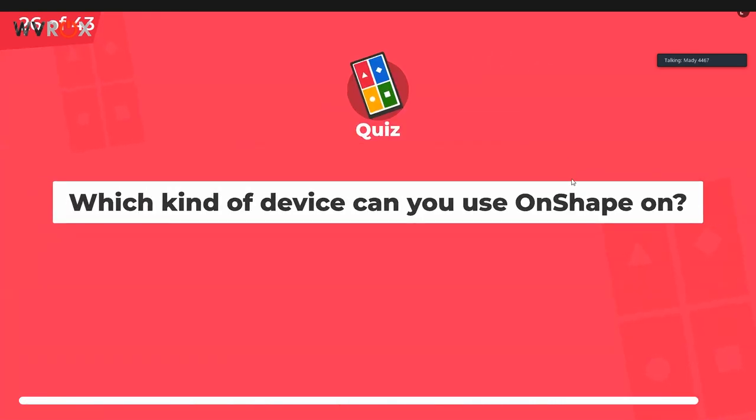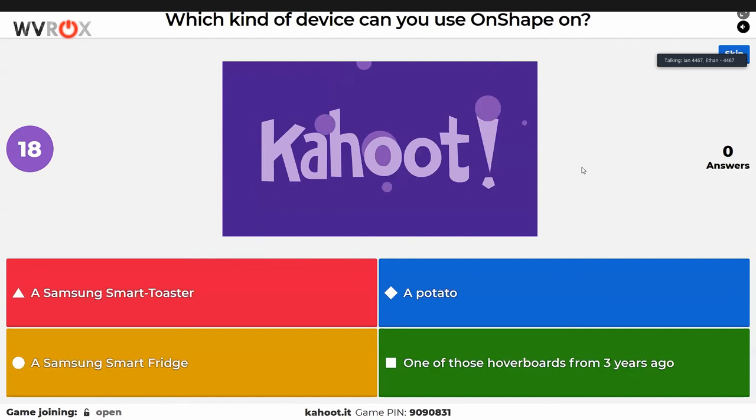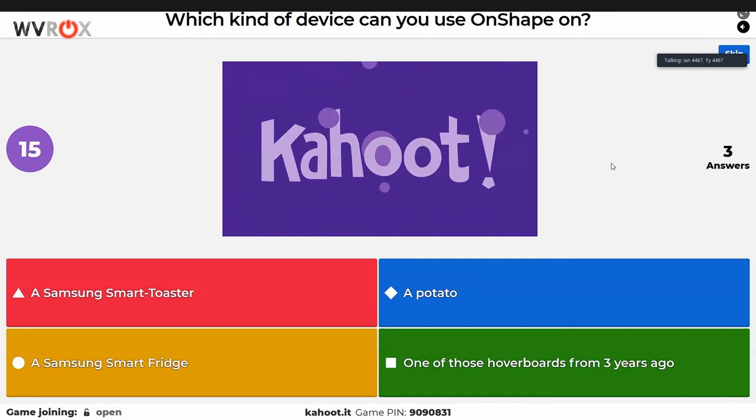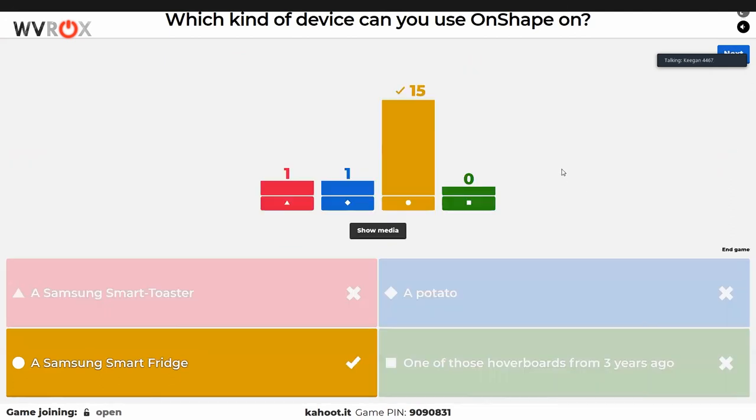What kind of device can you use Onshape on? We've been talking about this one all stream and given a spoiler. If you don't get this right, you're not paying attention. The answer is obviously a potato — we've mentioned it easily five times. Actually it's a Samsung smart fridge. Someone genuinely answered 'a potato' — that's respected.